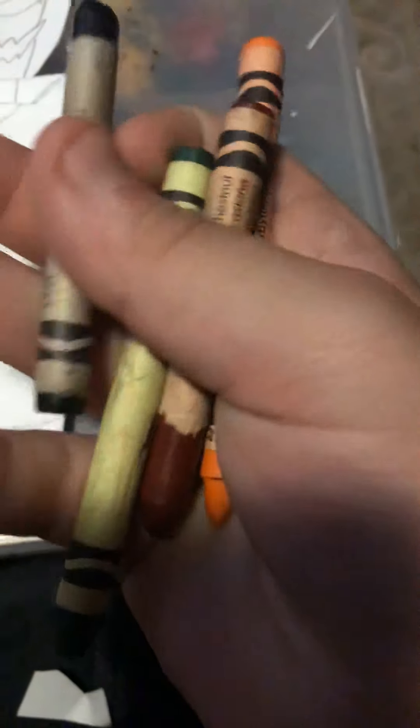If you don't have those exact colors, you just want a black, a dark green, a dark brown, and an orange. Oh wait, I forgot one color — you also want to get a yellow.